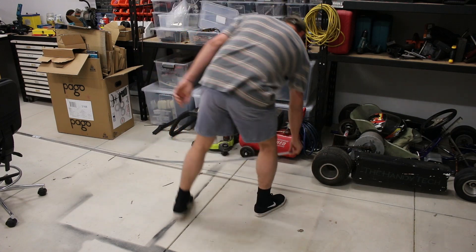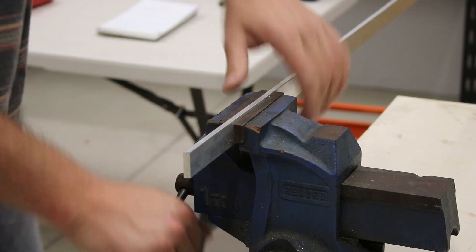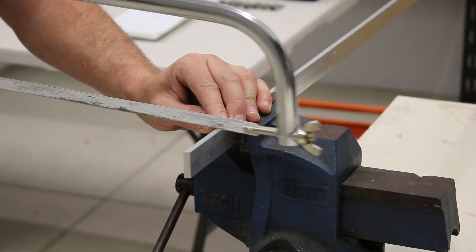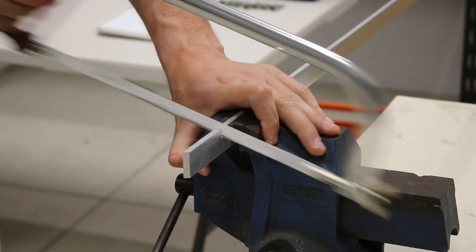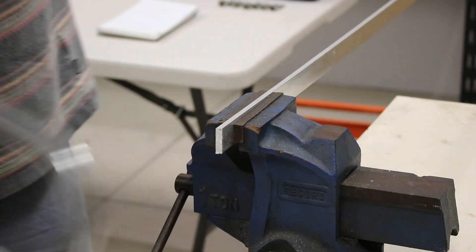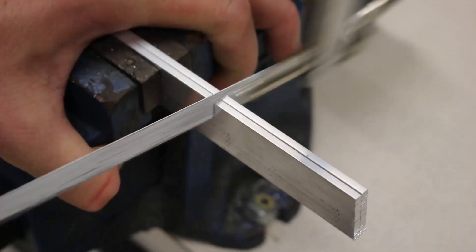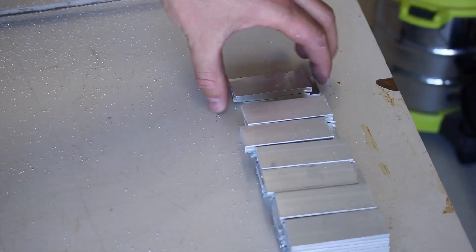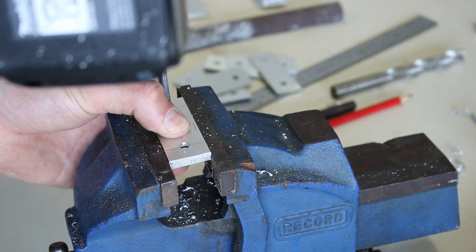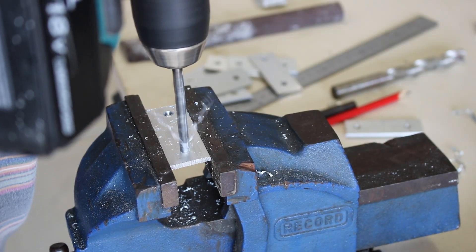I decided to make my own bus bars out of aluminium, buying links that were 25mm wide, 3mm thick and 3 meters long. I made careful measurements for each length, and I had good success with aluminium as a conductor in my last pack. I worked out a quick system to make these — each bus bar had two 6.5mm holes drilled, and I used my carefully marked first bus bar as a guide for all the others, which worked out great.